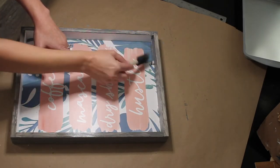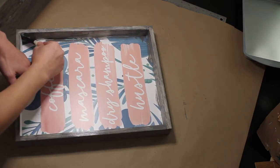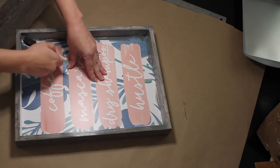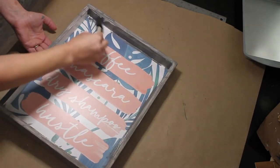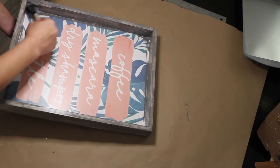Don't worry about if you get the top of the inside painted — that's going to be painted over here in a little bit. I applied two coats to this piece and let it dry in between each coat.